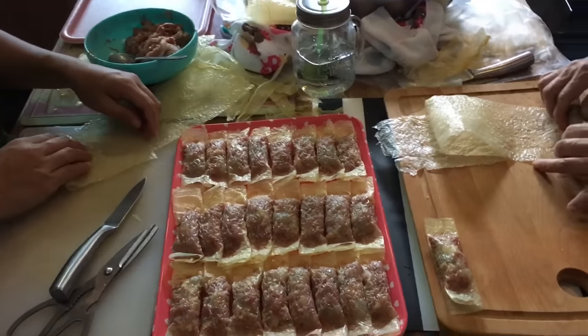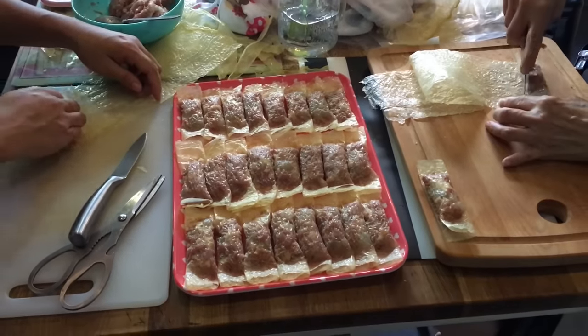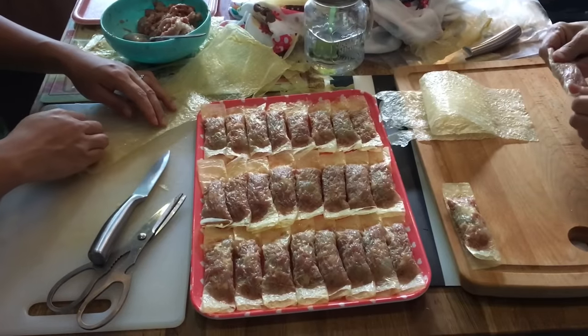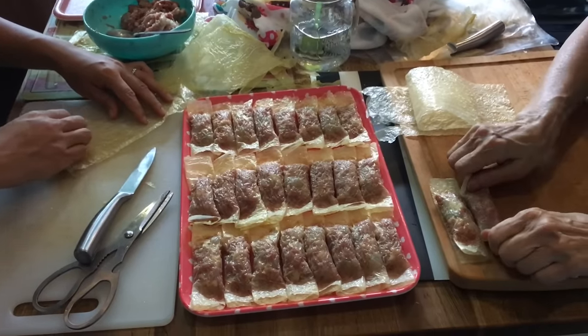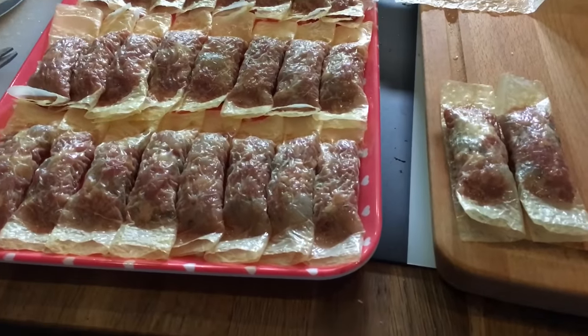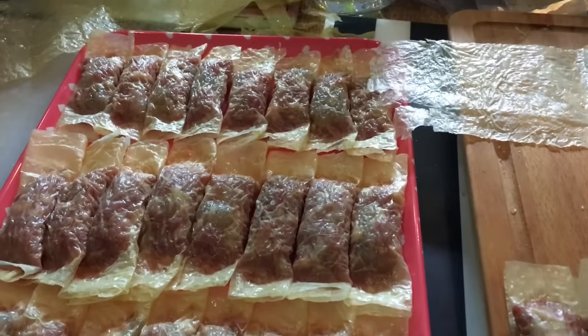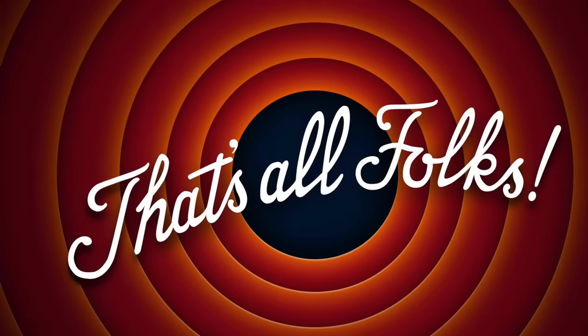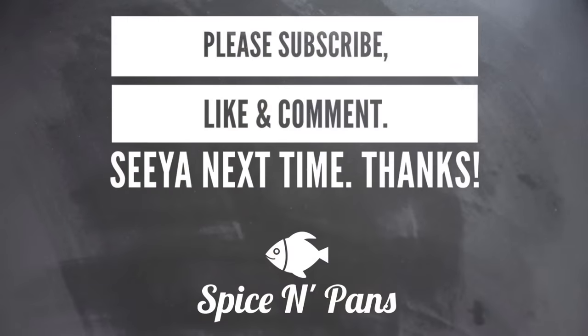Alright, this is the production line. My mum and our helper are rolling the five spice rolls. I think they are doing a great job — look at how uniform and even all these five spice rolls are. Thank you very much.